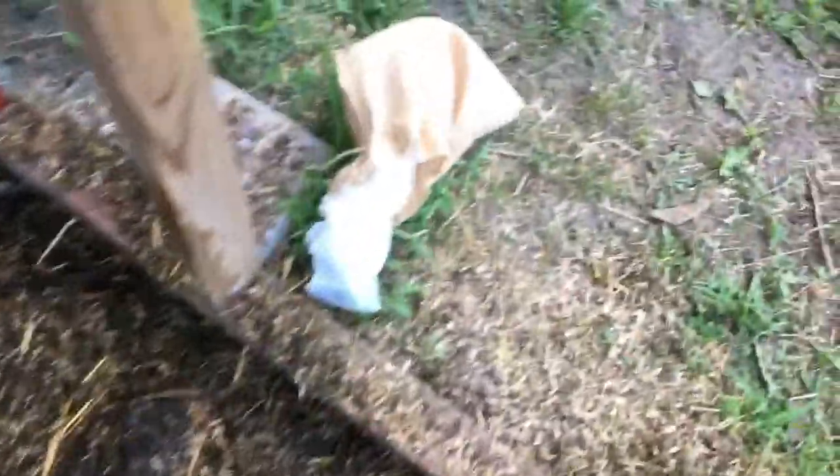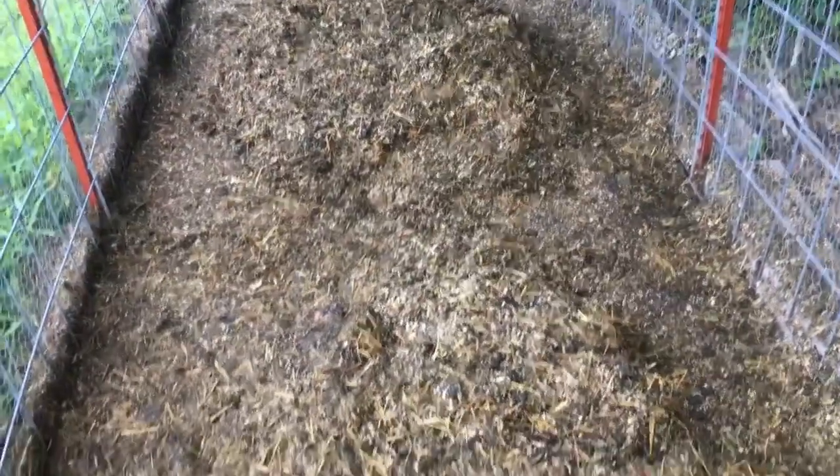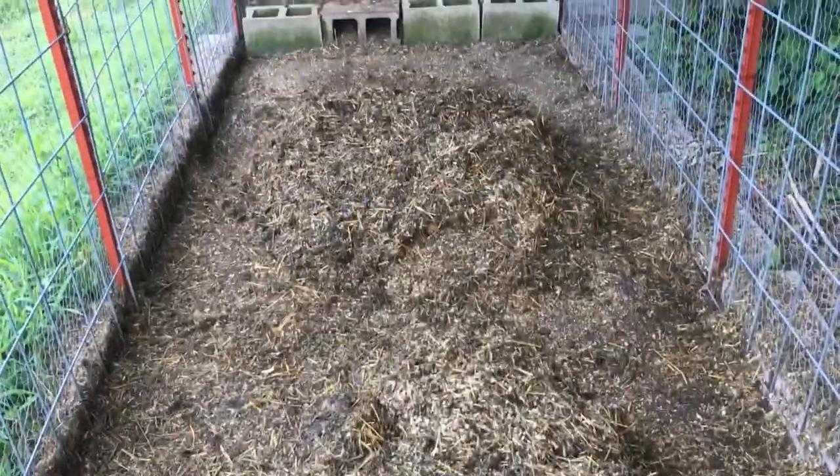Now I'm going to add some more bokashi into it, mix it up again, pile it up, spray it down, and it'll be ready for them to go through again tomorrow. This is day five and it's looking pretty good. You can see it's breaking down pretty quick with them going through it.